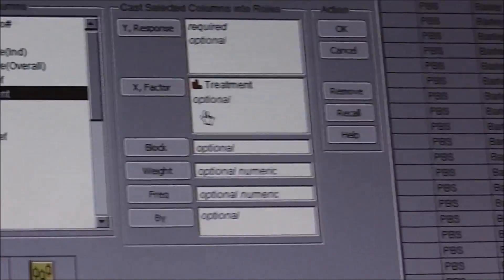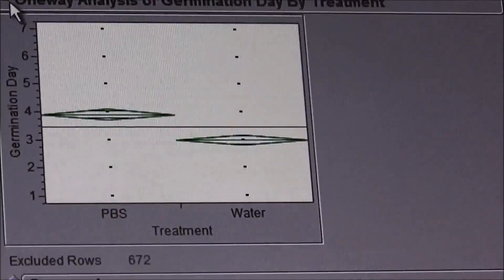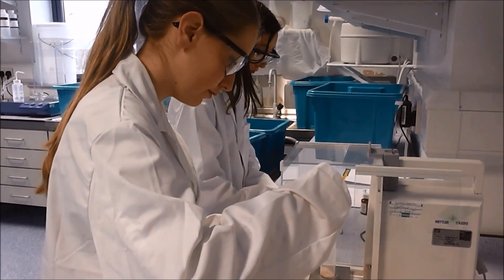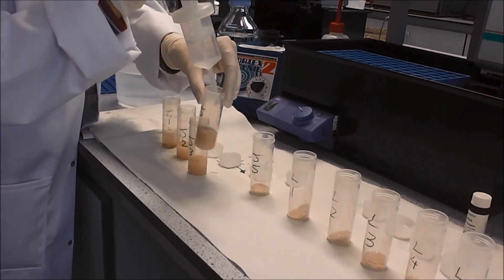Results were put into an Excel spreadsheet and we statistically analysed our data for trends and comparisons. We wanted to know what was happening inside our seeds, so we visited Megazyme where we tested for alpha amylase levels and maltos.